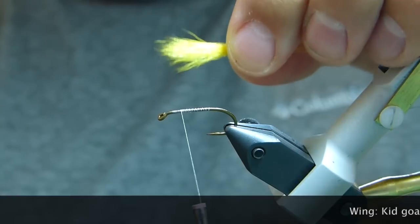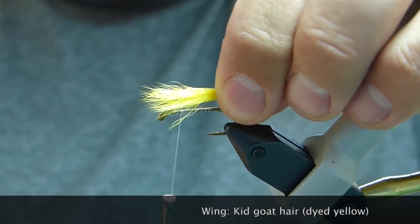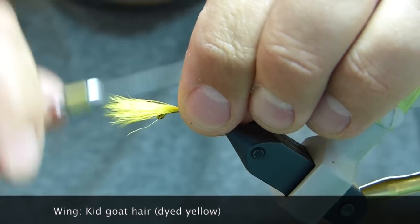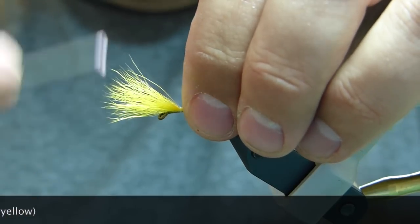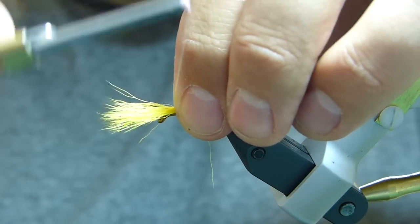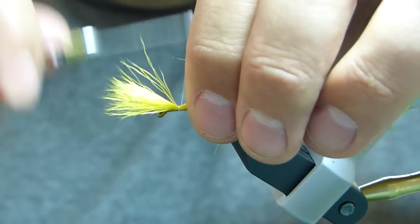The wing is yellow kid goat hair, or kid goat hair dyed yellow. We're going to make the wing about the length of the shank. Tie that in — I could actually tie it a little further up the hook shank. See, we have plenty of room in front.